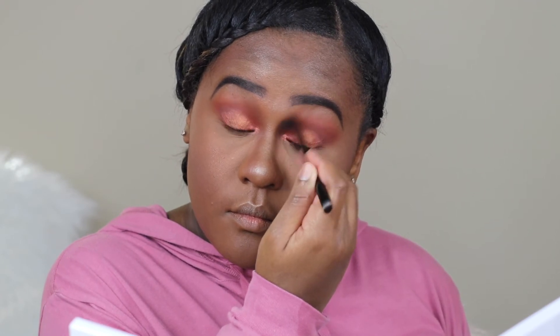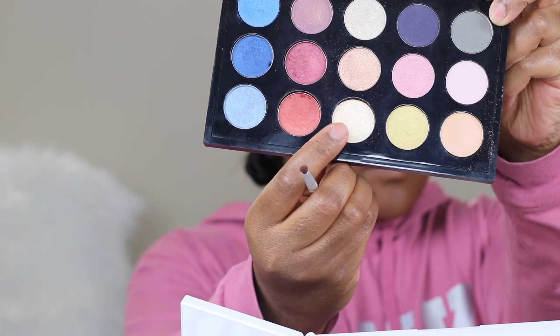For contouring my nose I'm going in with MAC Blunt blush, and just going in with the brush to blend it out. For eyeliner I'm using Tarte Tarteist. I don't like to take the pencil all the way in because my eyes are already small, so I like to go halfway in with the eyeliner pencil.